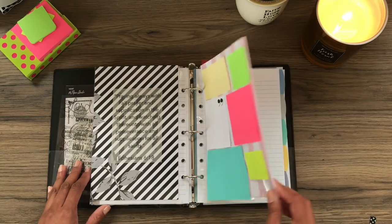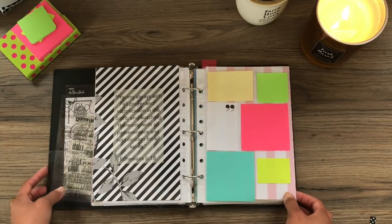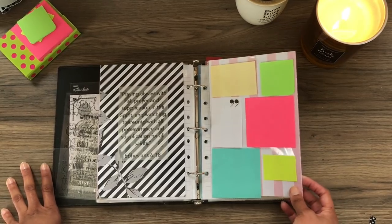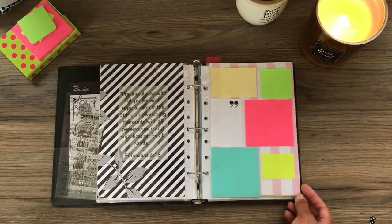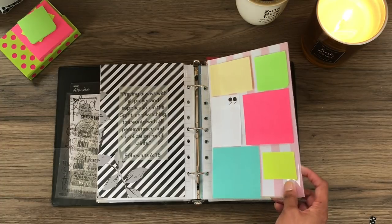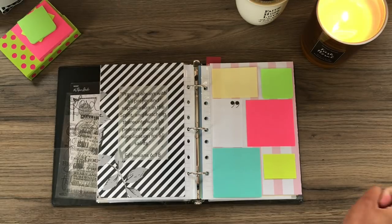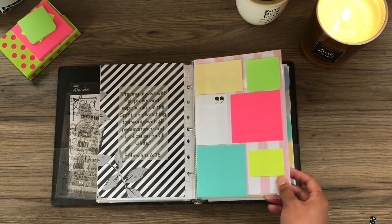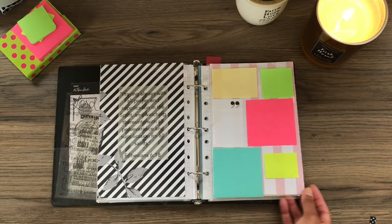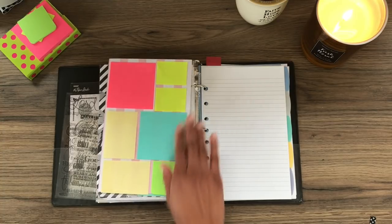This is another page protector. I plan on using this kind of as a mini prayer wall, like you would in a war room. I have sticky notes on both sides, and if there's a prayer request that is urgent — forget categorizing it — I can jot it in here and pray for it as needed. So this is kind of like the urgent prayer wall. And then as they are either answered or finished or whatever, I will write the answers on another sheet of paper.